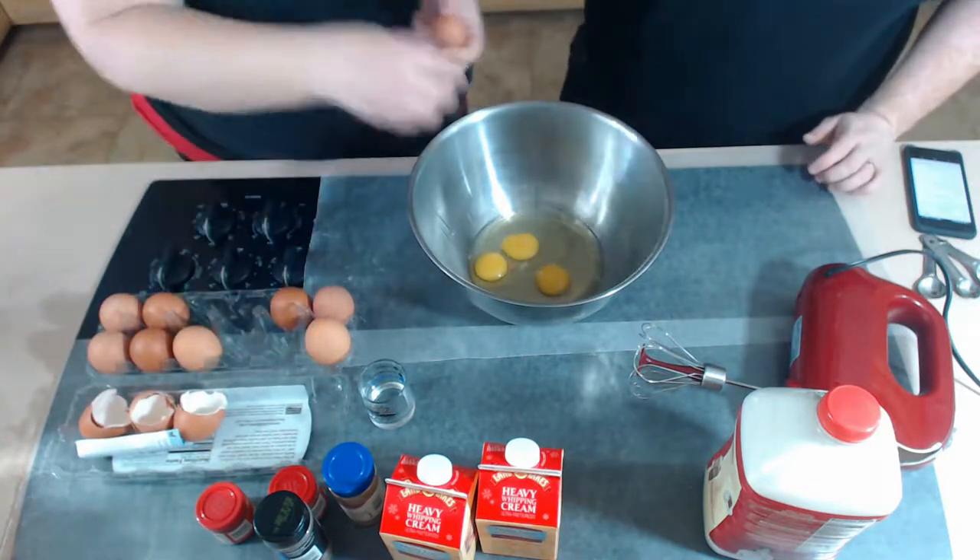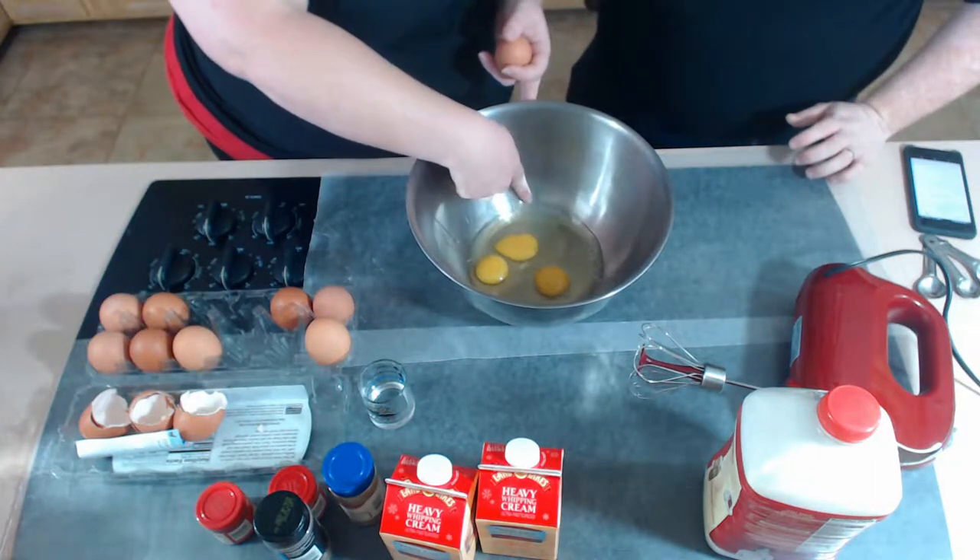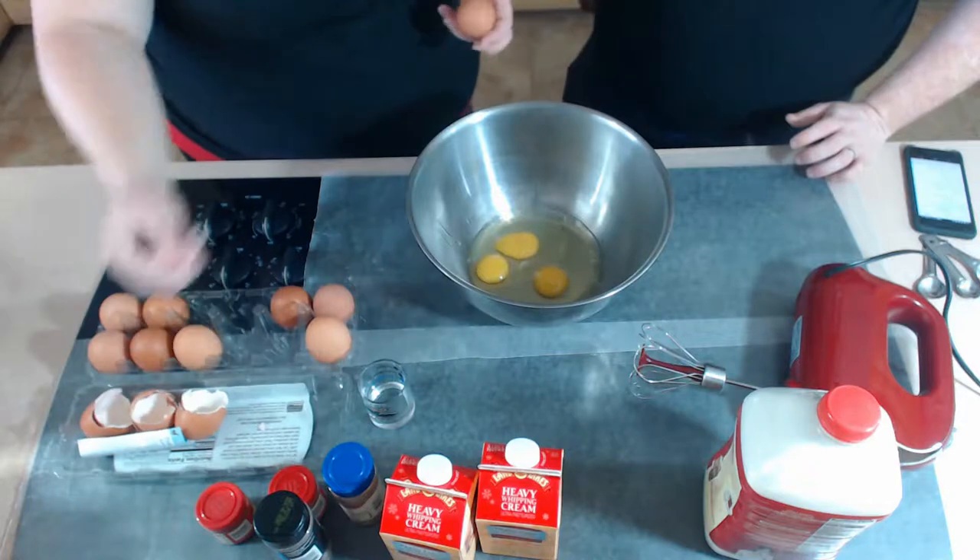Clean hands. There's one and there's the other — all eight eggs are in.